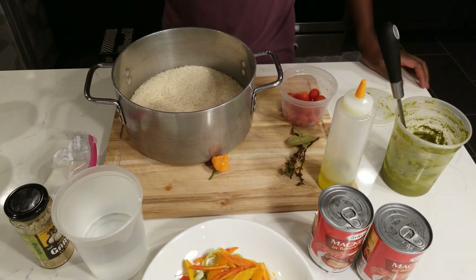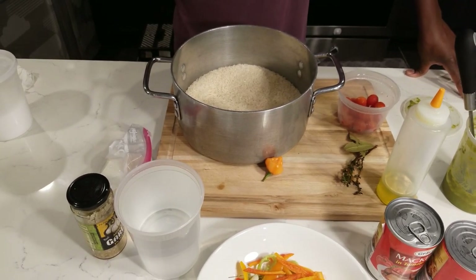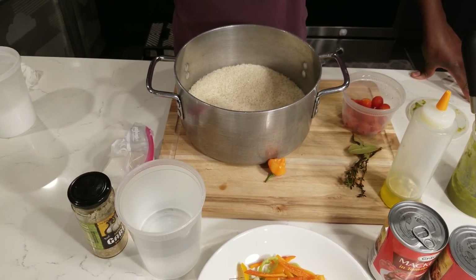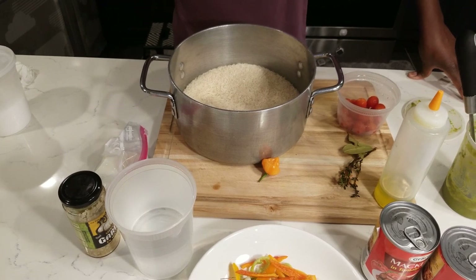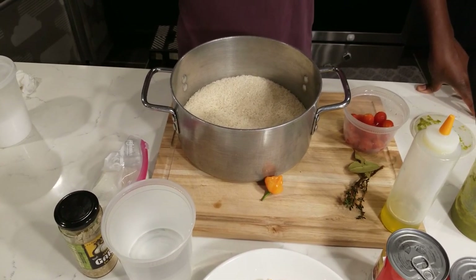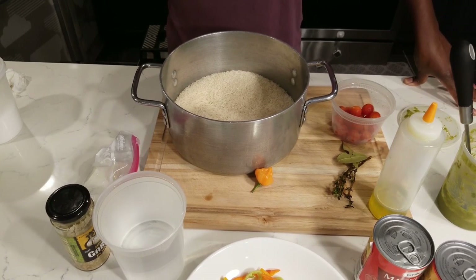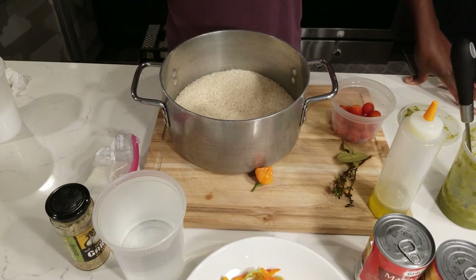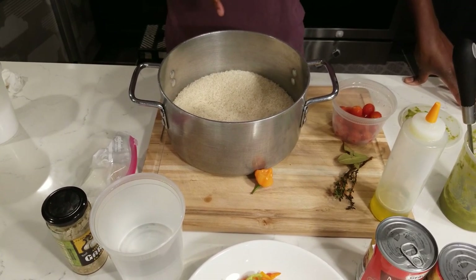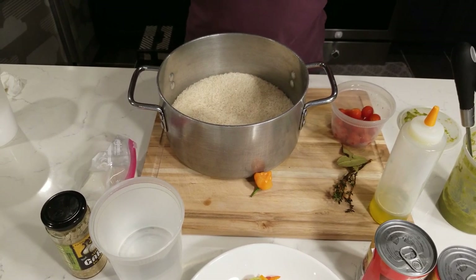This rice we're doing right now is not going to be washed three times like regular rice, because this is a scented jasmine rice. I've got one and a quarter cups of rice, so the ratio is one and a quarter cups rice to one and three quarter cups water — that's the ratio for this rice.